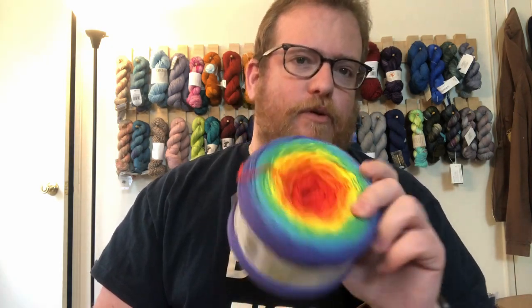The nice thing about this is these cakes are around 817 yards, so you get a nice amount of yardage per cake — I'll put all the details and the price in the description below. Now keep in mind I got this from Hobby, and they do have a lot of sales, so even if it seems a little expensive now, wait a little while — there's a decent chance there are going to be some sales on it.